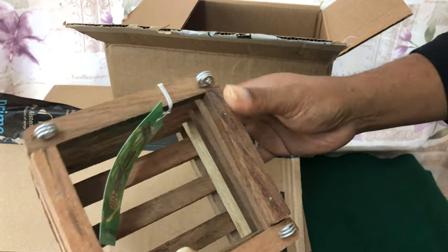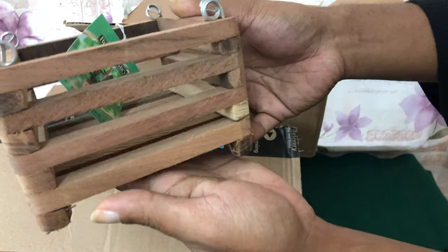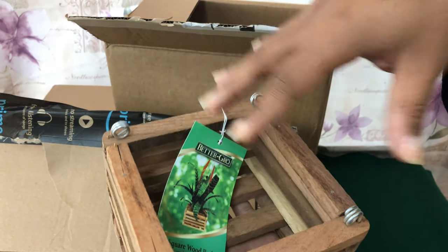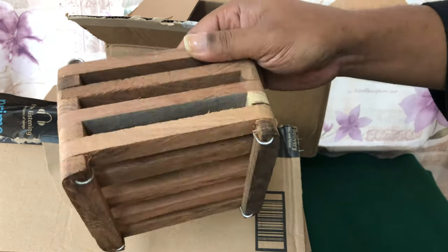As you know, I've already used one of the baskets and that was an epic fail. When I place another phalaenopsis in this basket, it will not be moss alone.